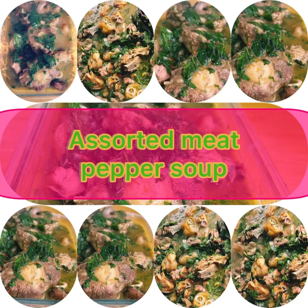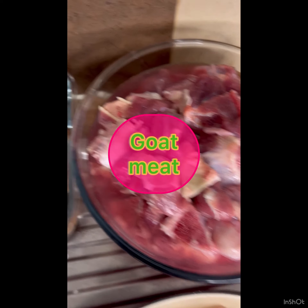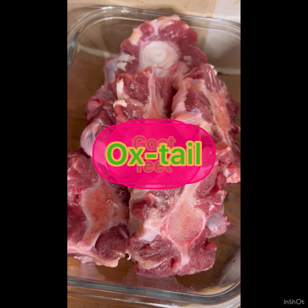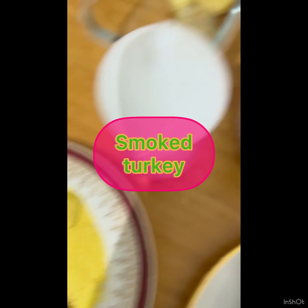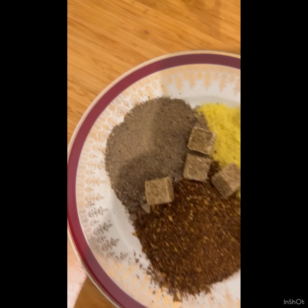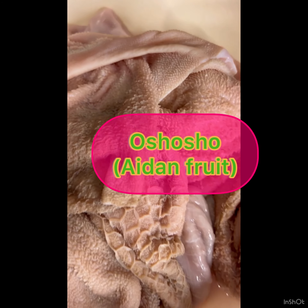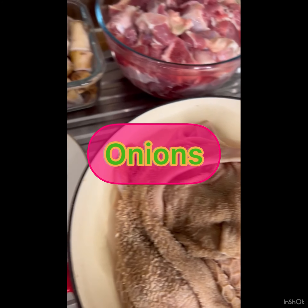We're making assorted meat pepper soup, but mostly goats — goat meat, goat feet, oxtail (that's the only beef in it), and smoked turkey. I have my seasoning cube, the pepper soup mix, Cameroon pepper, and my pepper soup mix. I've got goat shaki here — that's good.